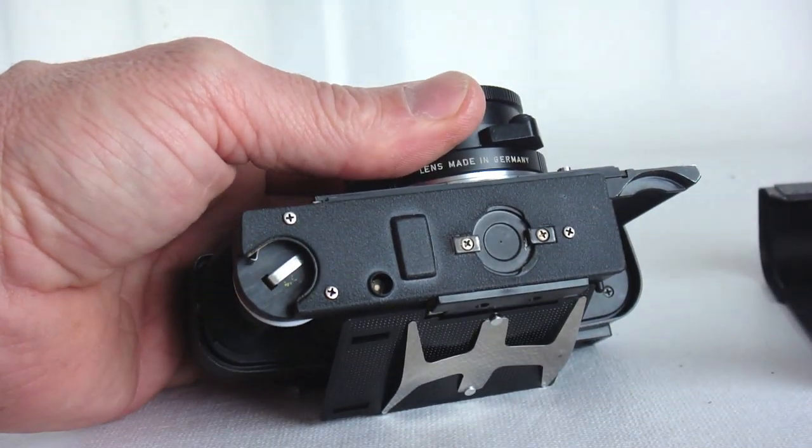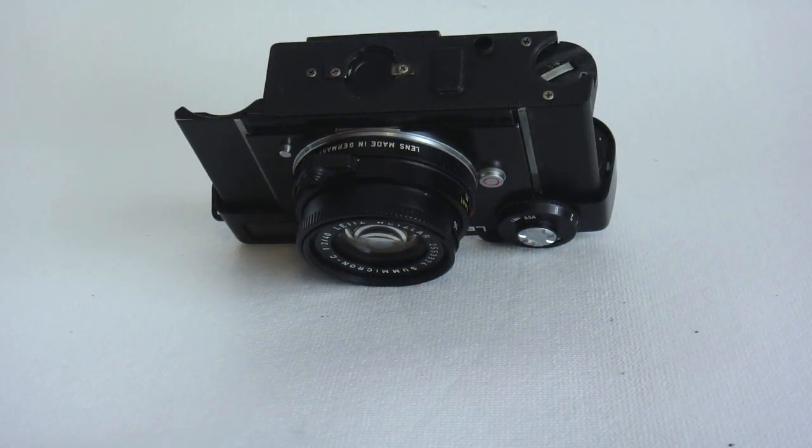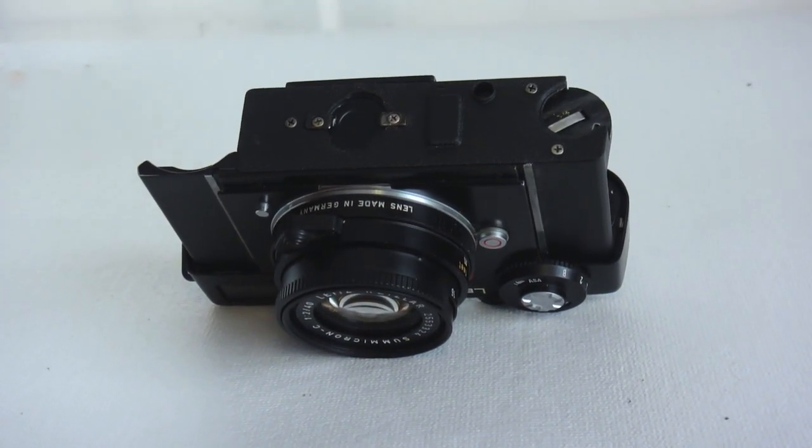Begin by removing the back cover. With the back cover removed, the bottom plate is revealed.